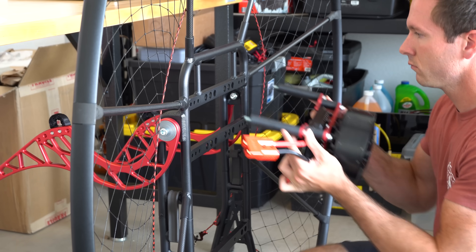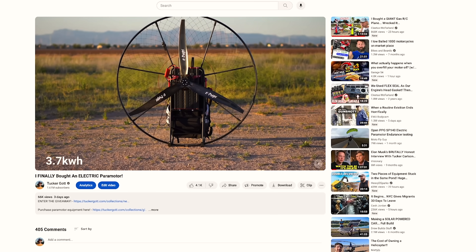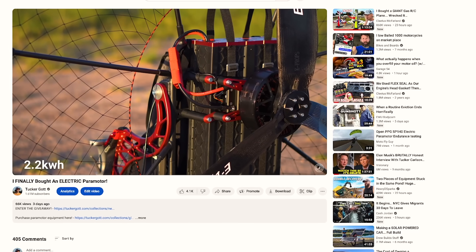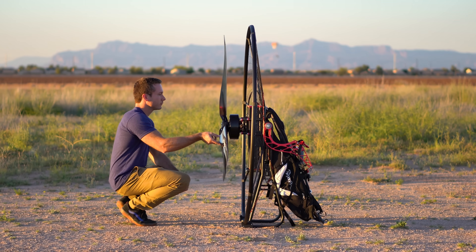We did the unboxing, the assembly, and the specs of this paramotor. We also launched a brand new giveaway where one of you lucky viewers will take home this brand new SP140 electric paramotor.